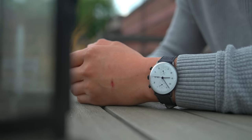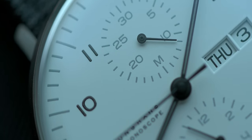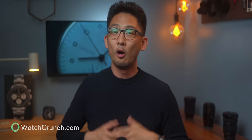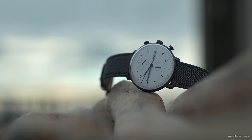In this episode, let's take a look at the newest Max Bill Chronoscope — one of my favorite Bauhaus watches — now fitted with a crystal that should be the best of both worlds. I'm Max, and this is Watch Crunch. WatchCrunch.com was built from the ground up to be a modern platform for talking watches, with proprietary technology to filter out negativity and snobbery.